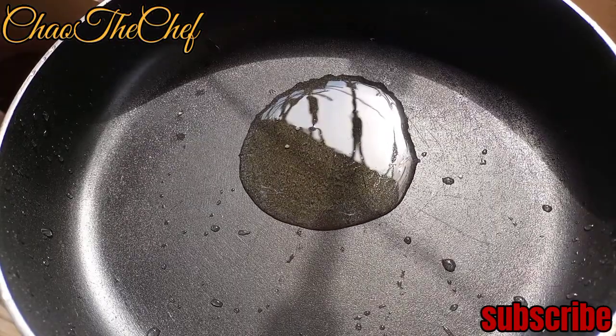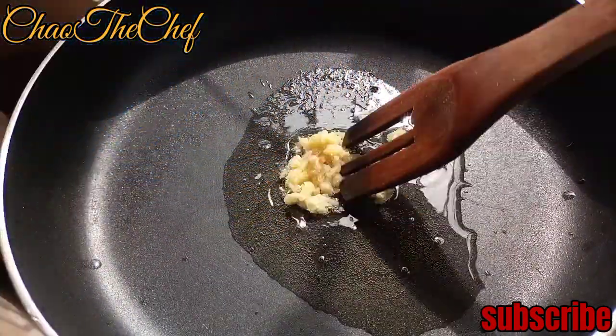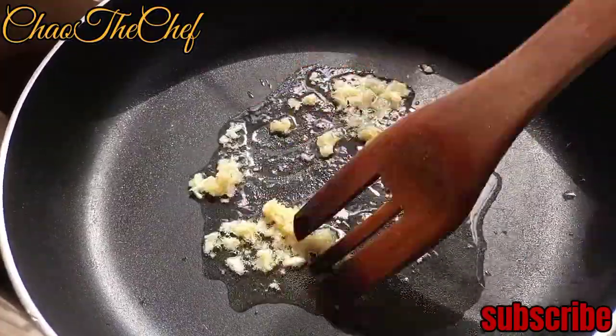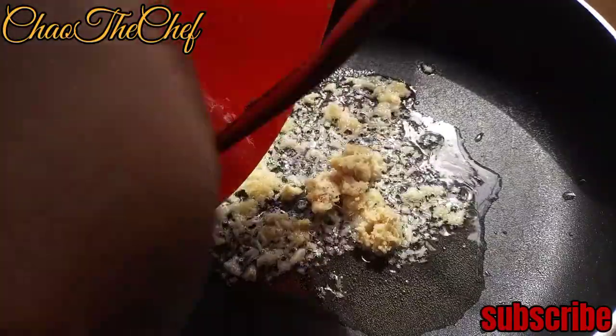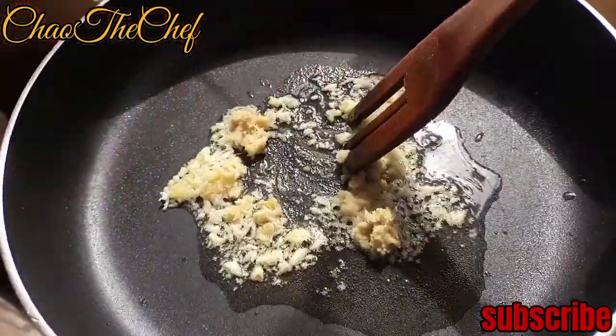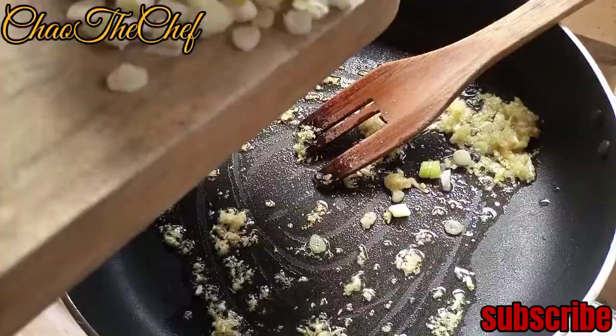Heat a frying pan, then add grated garlic and grated ginger. Stir around, then add the white part of the spring onion.